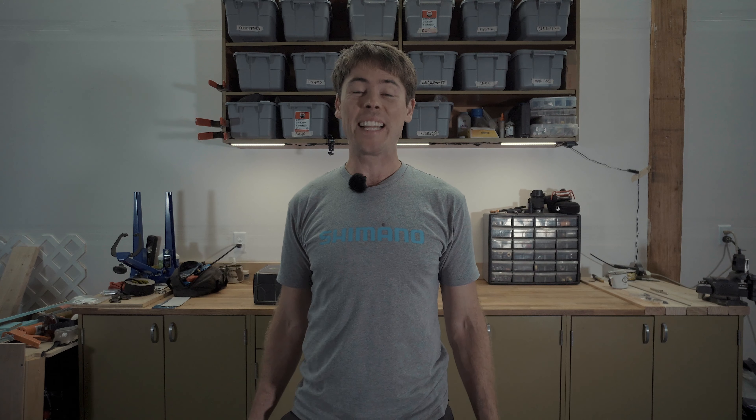You asked, so I'll tell. These are my experiences with CushCore, and so many of you have asked for this video.